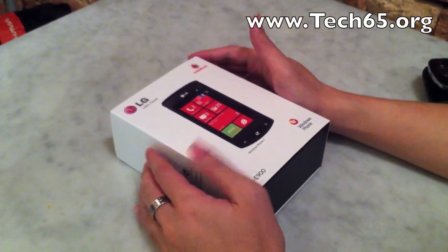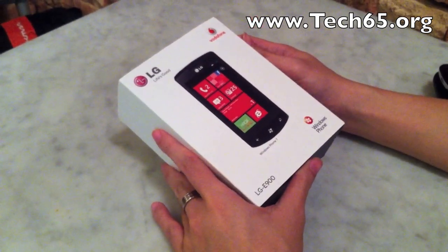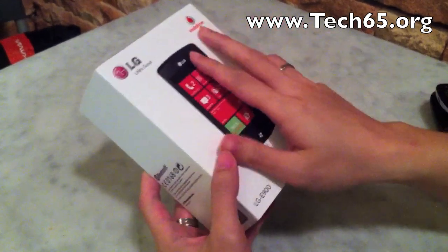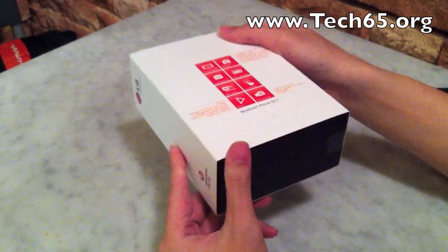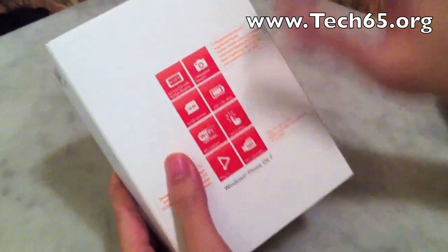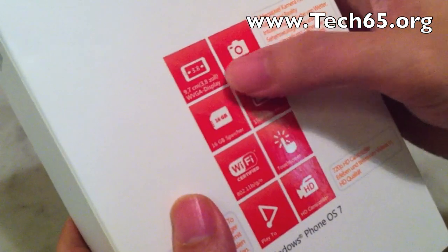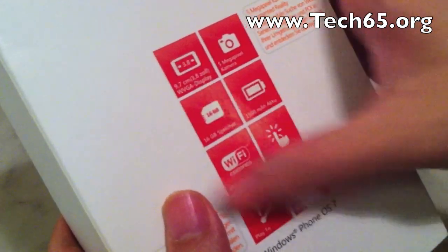Hi, this is Justin from Tech65 and today we're doing an unboxing of the LG Optimus 7. It's code named LG E900. It comes in this white box with a black casing inside. It shows a few of the features: 16GB internal storage, 5 megapixel camera, 3.8 inch WVGA display, and some additional other stuff.